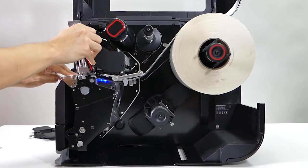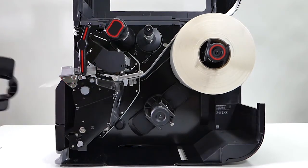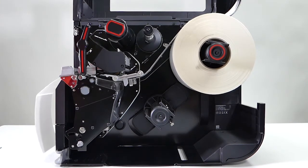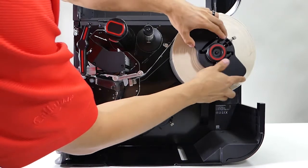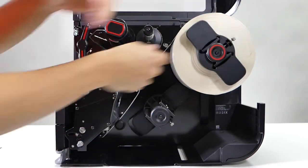Then you close the print head and close the verifier. It's now calibrating. Last, you put the media guide back on — you have to screw it in a little bit. And then you're ready to print.